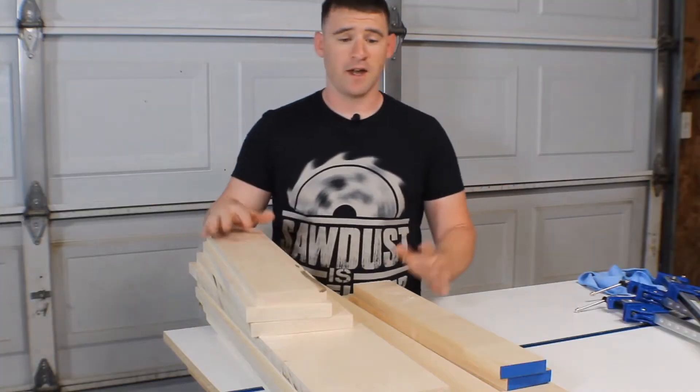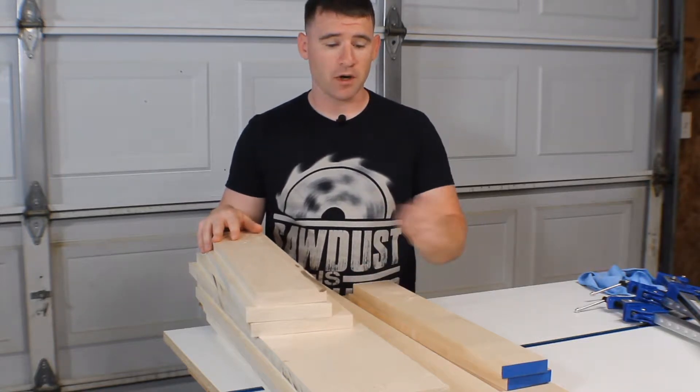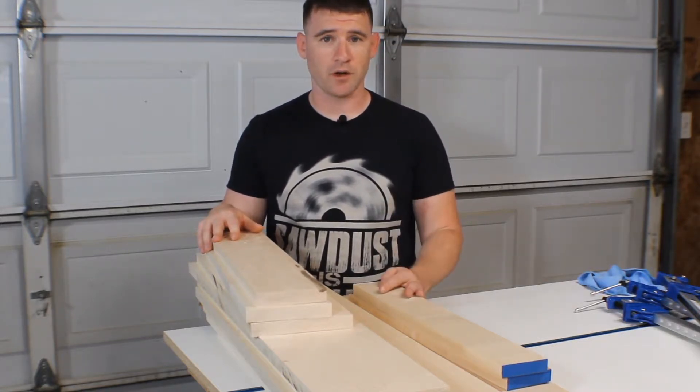So here's what I'm left with — the aftermath. Everything's all cut up and ready to be glued up. I laid it all out, numbered all the pieces and marked them so that this glue-up should go pretty quick.